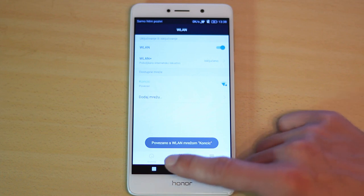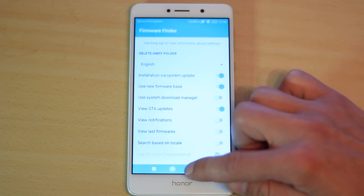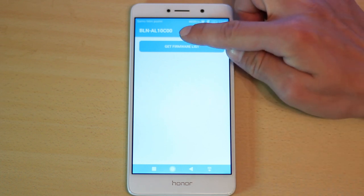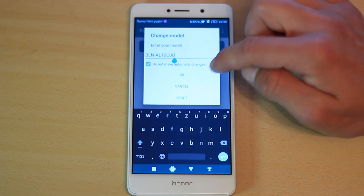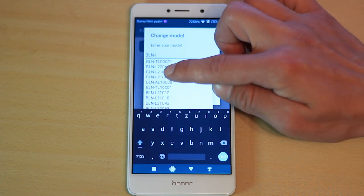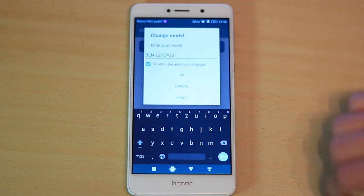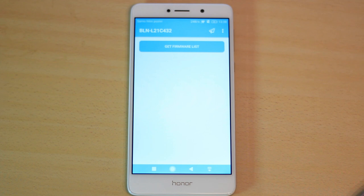Now go back to the Firmware Finder app. Press the three dots in the upper right corner and change the model name of your phone. I will change it to L21 C432, which is the model name of the European Honor 6X.